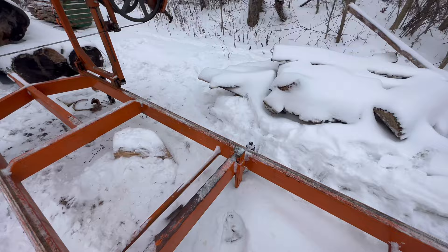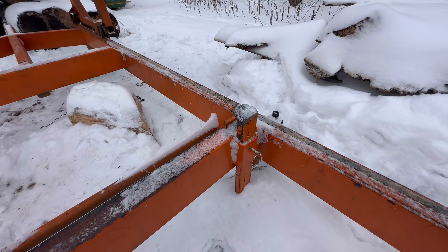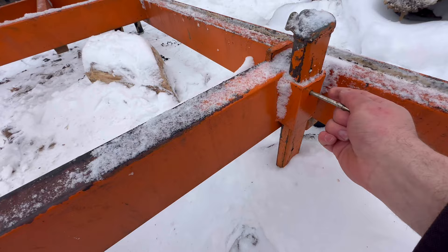Here are my log stops. I had little wheels on here to help roll the log over and that worked a lot, but I ended up crunching both of them. I've got to find a heavier duty metal wheel or something. These are adjustable — pull the pin, though that's frozen now, but I've got different holes in there to go up and down.